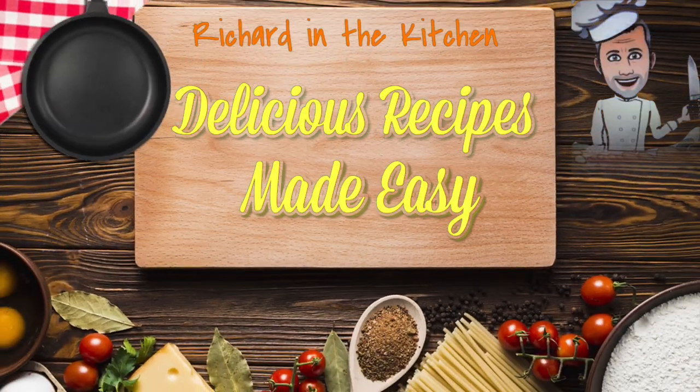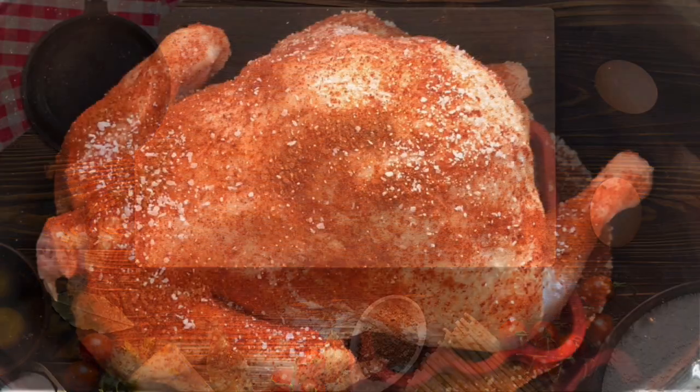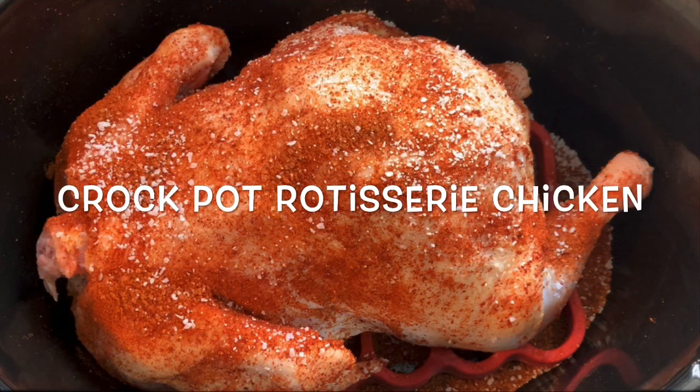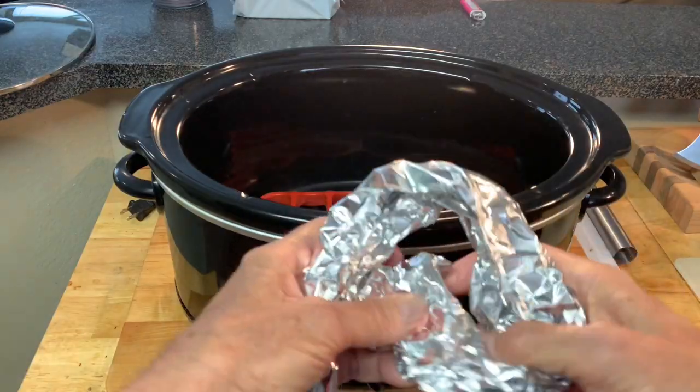Hey y'all, thanks for stopping by, where every recipe is simply made and simply delicious. Today I'm going to show you how to make crock pot rotisserie whole chicken. Start by putting a rack in your crock pot, or make your own out of aluminum foil.